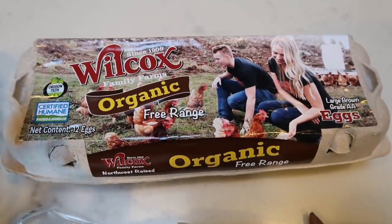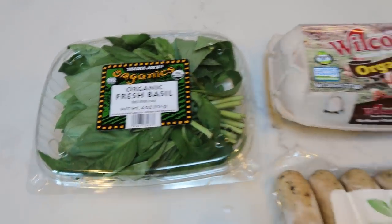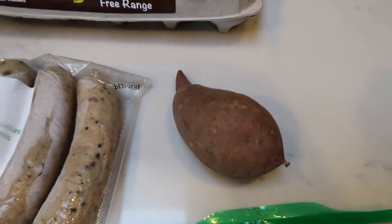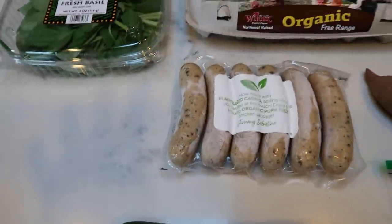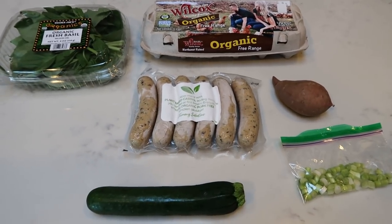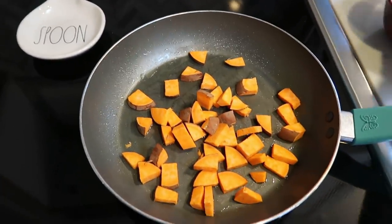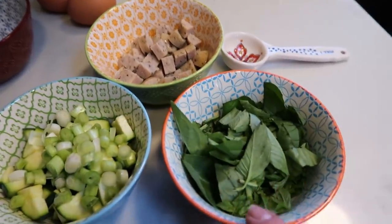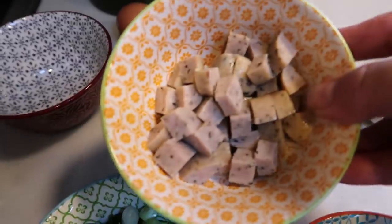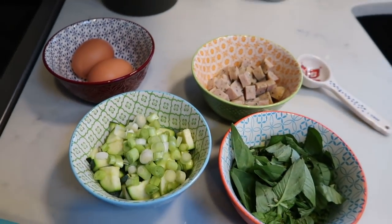I'm probably going to do one to two eggs. You guys know my latest obsession with basil, so I'm going to put in some fresh basil. I weighed out 84 grams on my food scale, which is two smart points of sweet potatoes. I also have some extra green onions and zucchini. I have oil warming up in my pan. I'm going to pop in the cut-up sweet potato, the zucchini, green onions, quite a bit of basil, the sausage all cut up, and a couple of eggs. This is what's going to comprise my scramble.